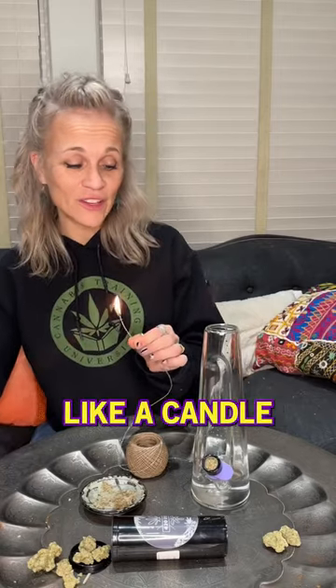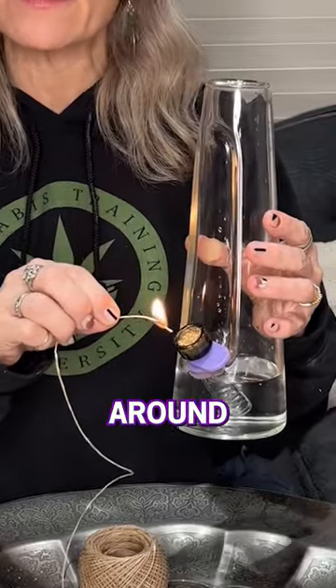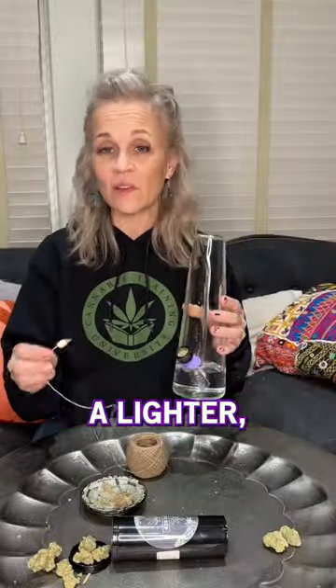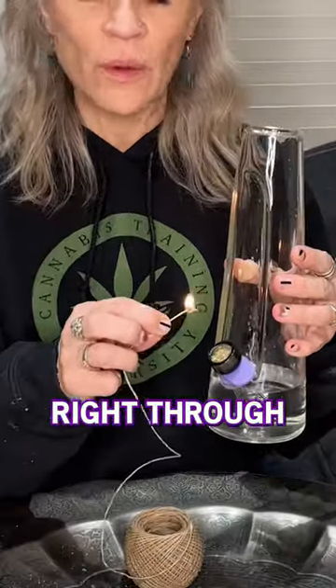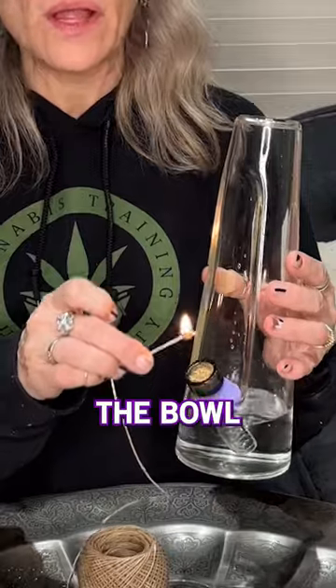So you just light it like a candle and you can take that and swirl it around the bowl, and that way you're going to get a nice even burn. Whereas with a lighter, it kind of burns a hole just right through. But this has that nice little point and you can fit it inside the bowl, so you have more control over the way that it burns down.